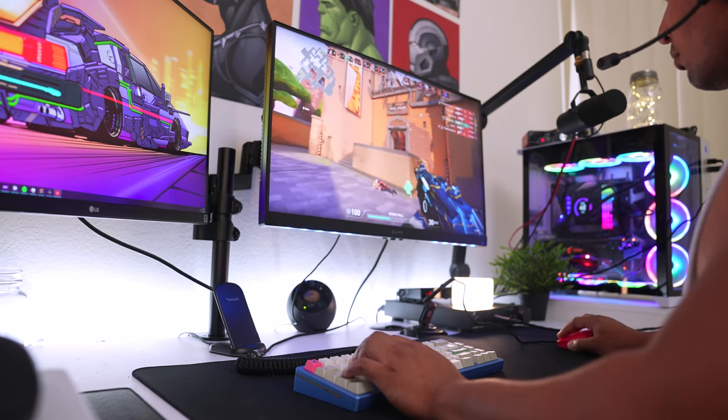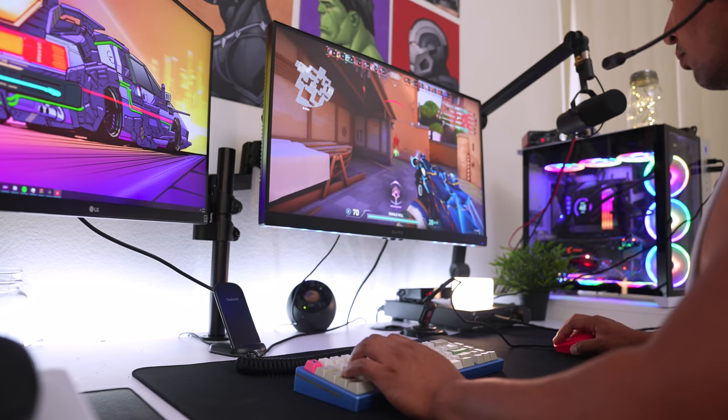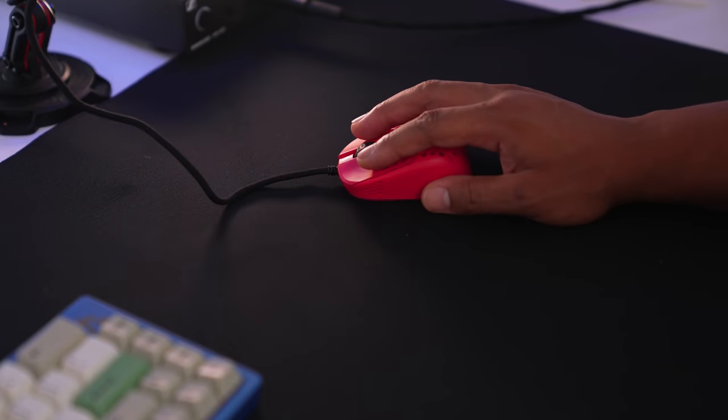That might be something to look out for if you're thinking about picking this up. It has a very high skill ceiling if you can master it, and it's fixed an issue that's plagued fingertip users for a while by cutting off half the mouse. People have been chasing lighter and lighter mice, but I think 60 to 80 grams is still the sweet spot. So the deciding factor shouldn't be weight - it should be whether the shape fits the bill and whether you're a fingertip grip user.